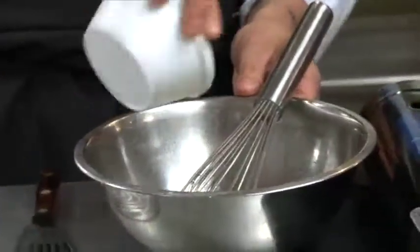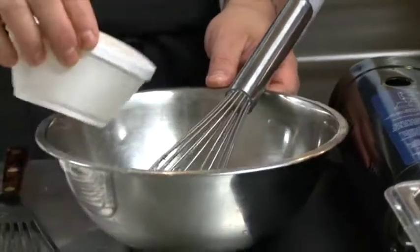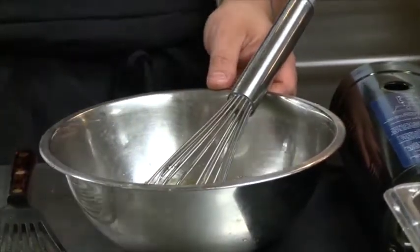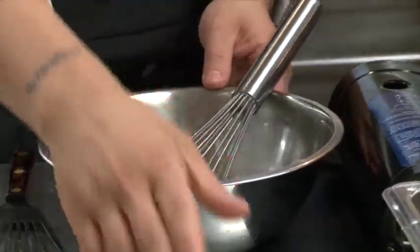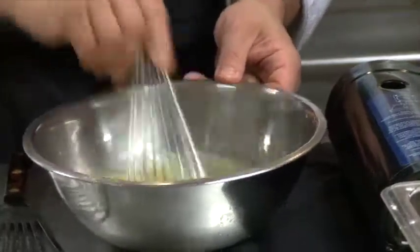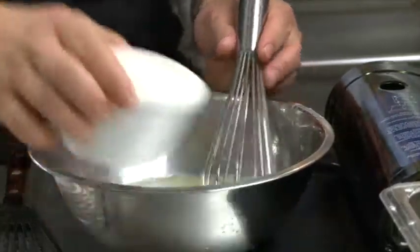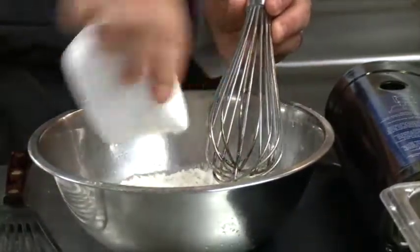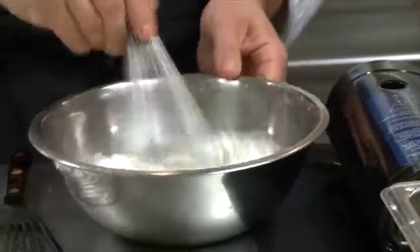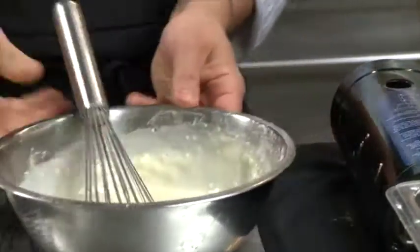Half a cup of ice cold water — you need to make sure that water is ice cold for the batter. We also have a half a cup of beer. There's your beer batter. It gives it a kind of fizzy quality and makes it crust up a little bit more. You want to mix that up real good, then add in your flour — one cup of AP flour. We're going to let that sit.